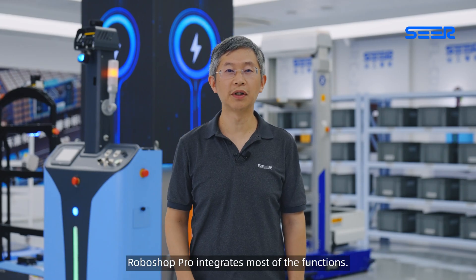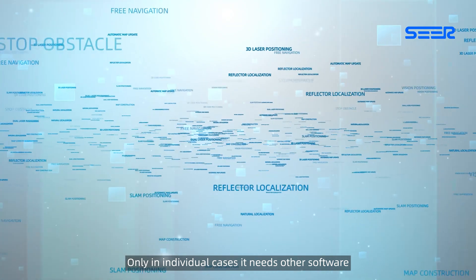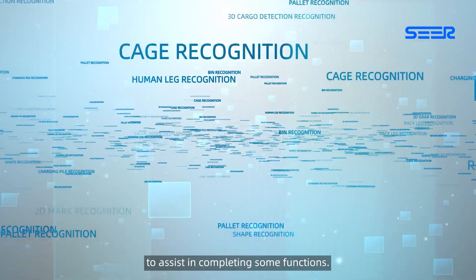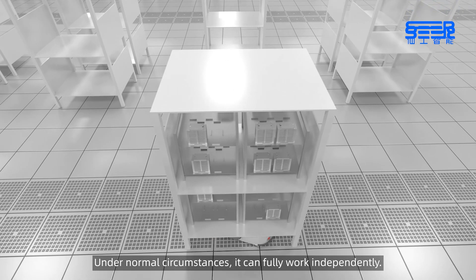Roboshop Pro integrates most of its functions. Only in individual cases does it need other software to assist in completing some functions. Under normal circumstances, it can fully work independently.